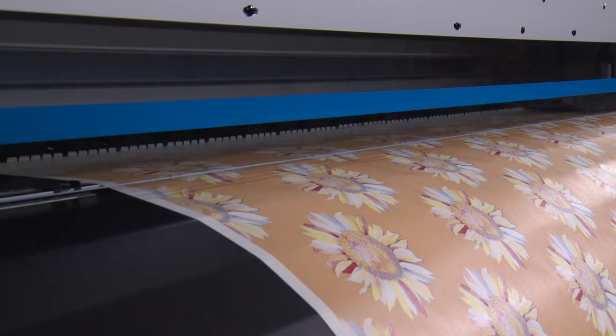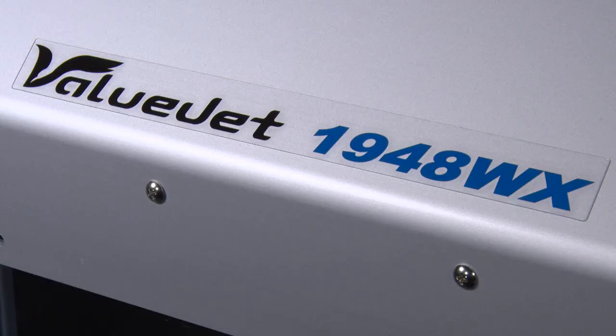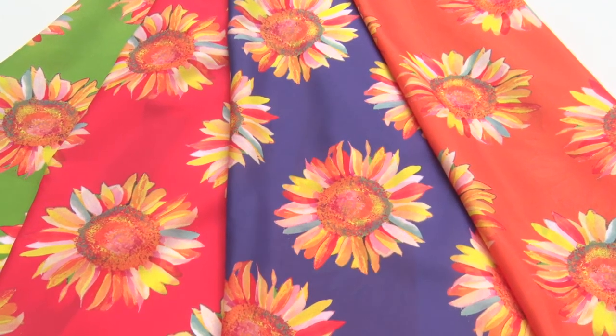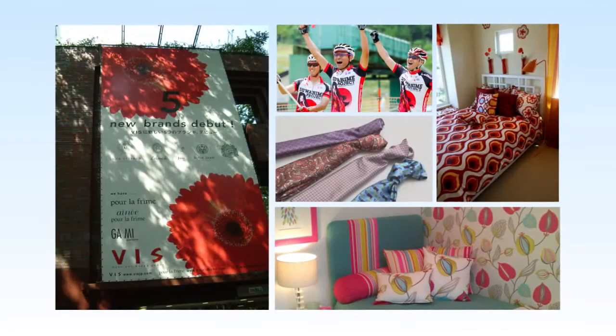MUTOH dye sublimation printer, the VALUJET 1948WX, creates scarves, banners, interior designs, apparel, sports uniforms, and more.